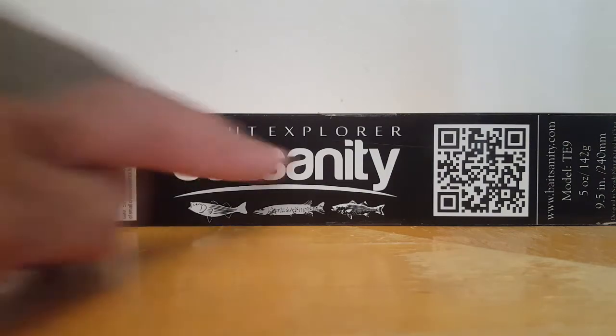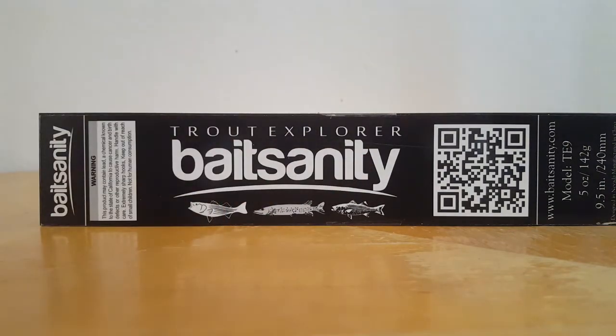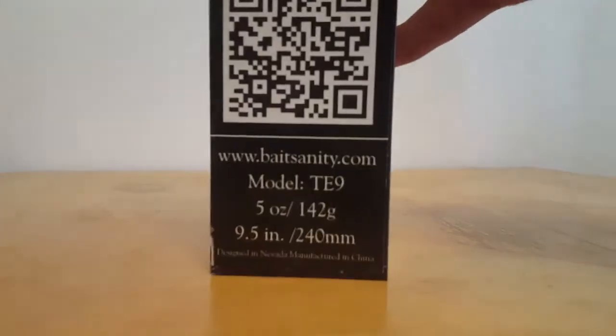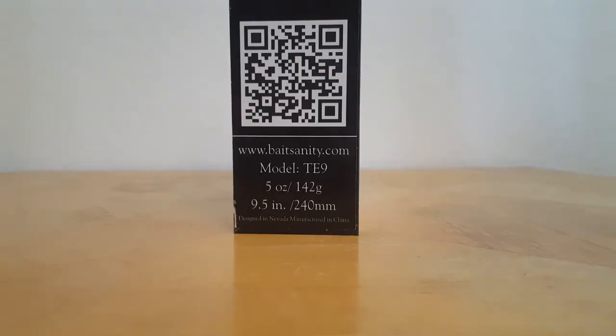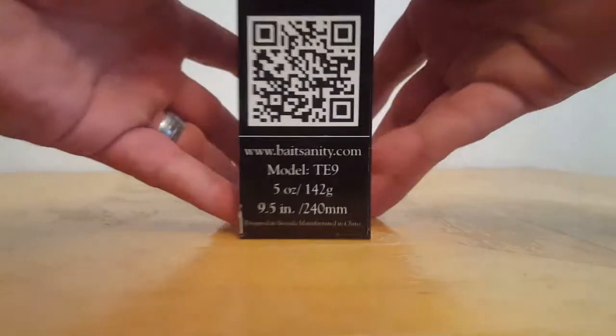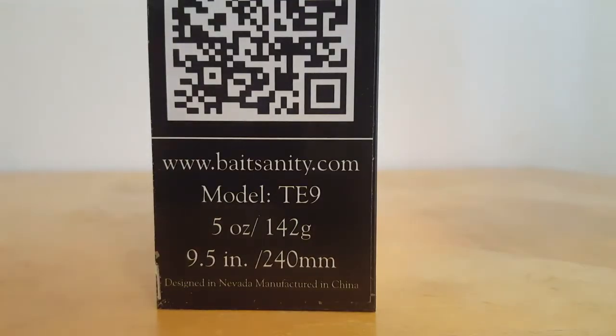This is the Trout Explorer, as you can see right up on the top. I'm gonna try to get this right here on screen so you might be able to pause and scan that with your phone. I'll get a screenshot of it so you guys have it. Specs: baitsanity.com, model TE9, 5 ounces at 9.5 inches — big baby right here.